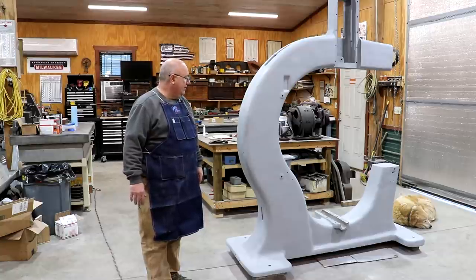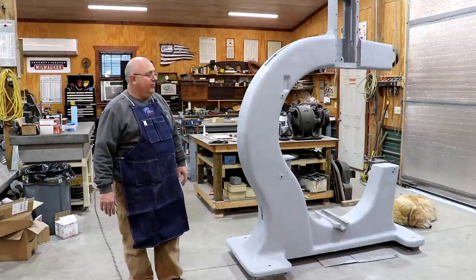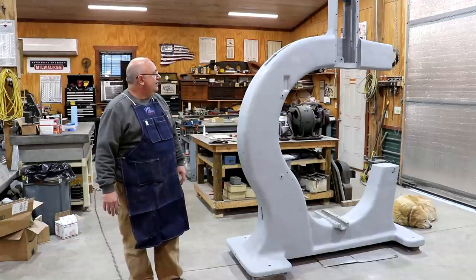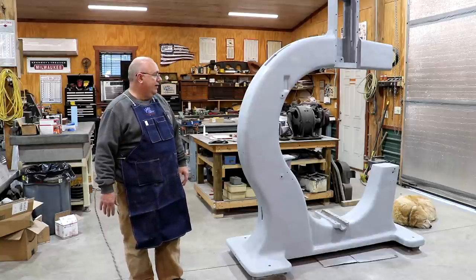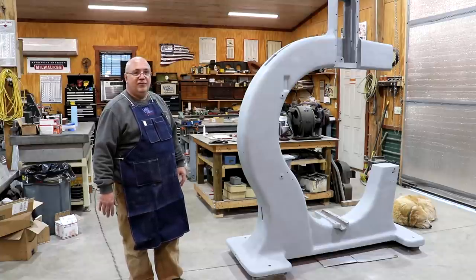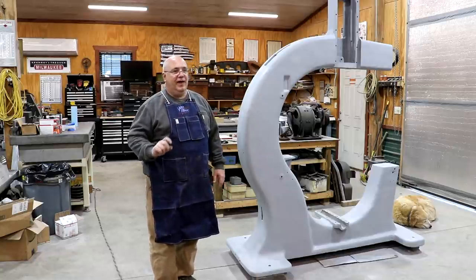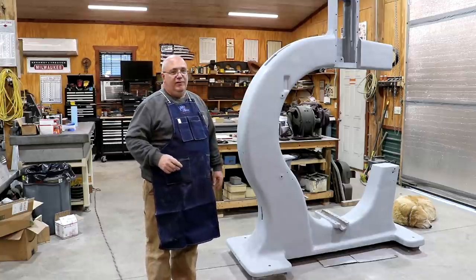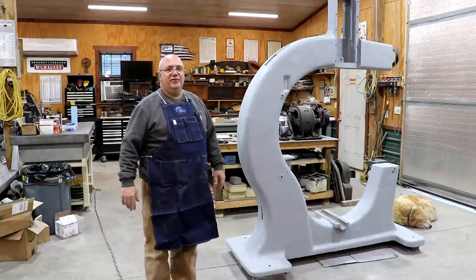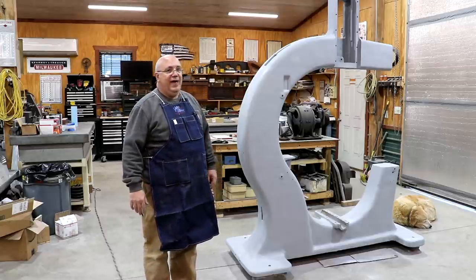That's going to be a wrap on this part of the series on the Jimmy DiResta bandsaw. We've got lots more work to do, so come join us for the rest of this journey as we bring this 100-plus year old bandsaw back to life and get her in good operating order. As always, thanks for watching — please subscribe to the channel if you haven't already. Thumbs up and comments really do help the analytics and get my videos recommended in front of more people. Hit that bell icon to get notifications when new videos are posted. We'll catch you on the next video.